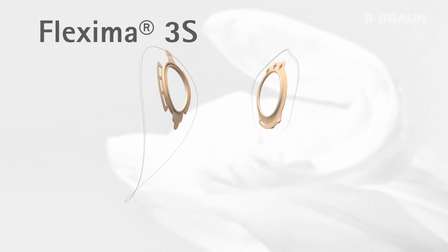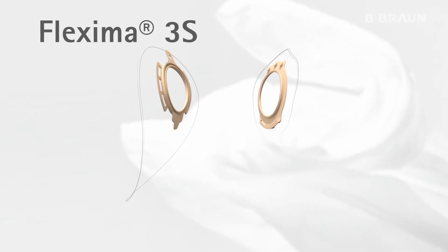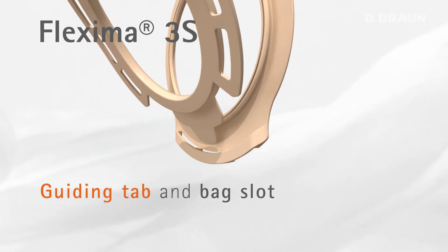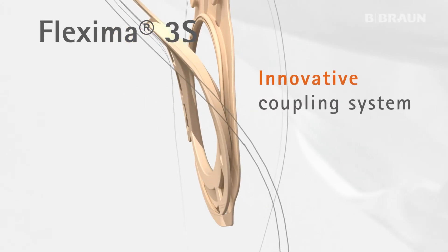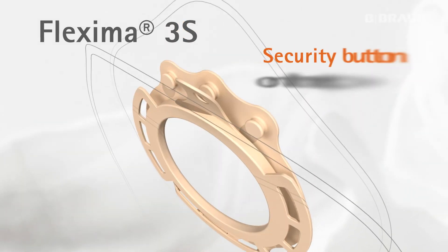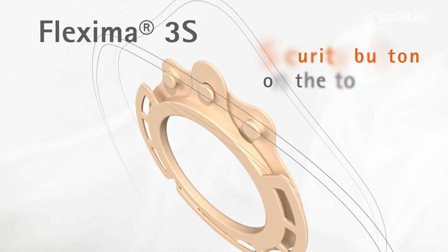The Flexima 3S system consists of the following new features: capitalization on the successful guiding tab for correct positioning of the bag right from the start; a floating flange, enabling the fingers to slide under and avoid any pressure on the abdomen; and double security, with a slot at the bottom and a locking button at the top of the coupling system.